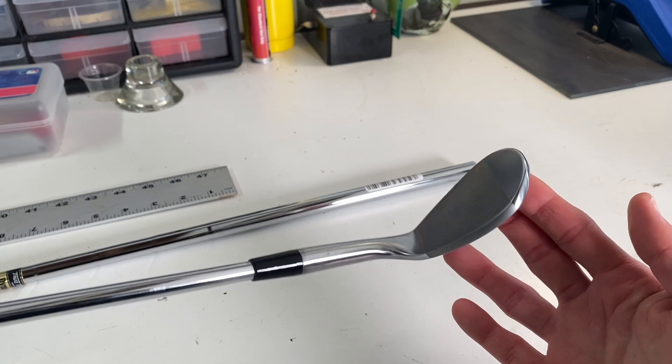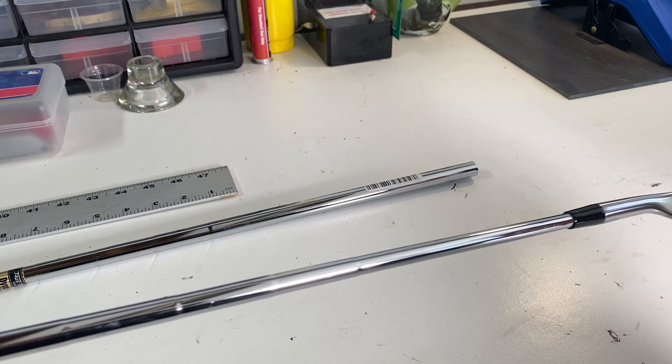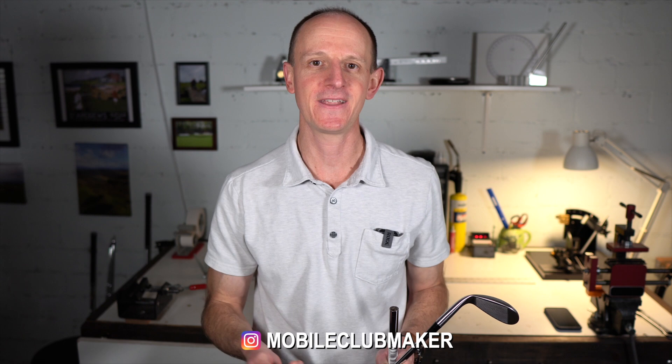I'm going to be pulling the shaft out of this wedge and installing another X100 Dynamic Gold shaft, then giving it away to one of you. If you want to win this wedge, head over to my Instagram page and make sure you're following me there. Also make sure you're subscribed to my channel here on YouTube. Once again, a big thank you to Mr. Short Game for helping us out today. I'll leave a link to his channel in the description — definitely check him out. If you enjoyed this video, please like, comment, subscribe, and hit the bell icon. I'm on Instagram at Mobile Club Maker and on Patreon at AJ Golf. Take care, we'll see you next time.